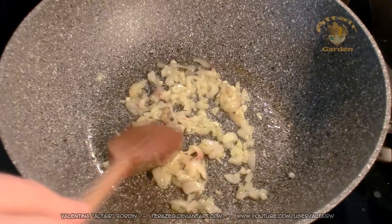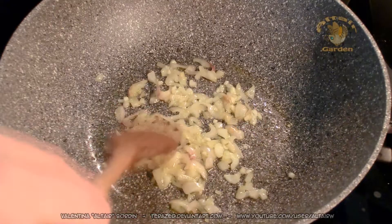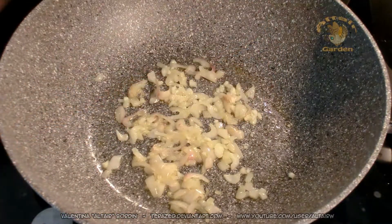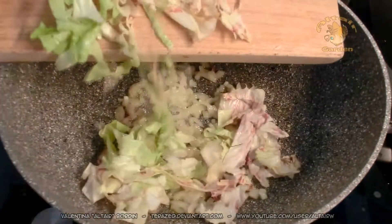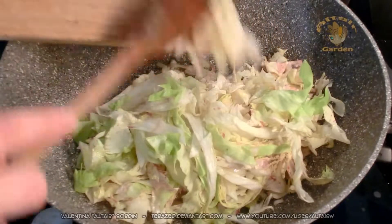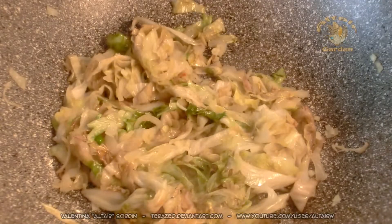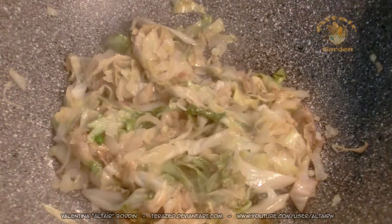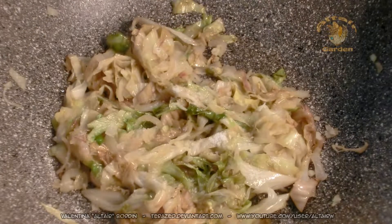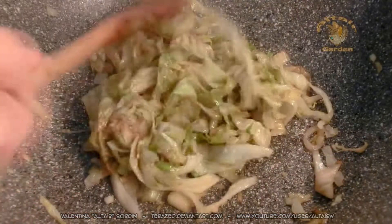You can also add the chili if you like it, but this time I won't use chili. And then you will add the radicchio and let it cook for 20 minutes. When the radicchio has become soft, you can add a pinch of salt. And keep cooking until it becomes brown.